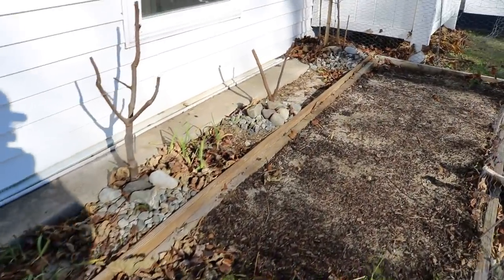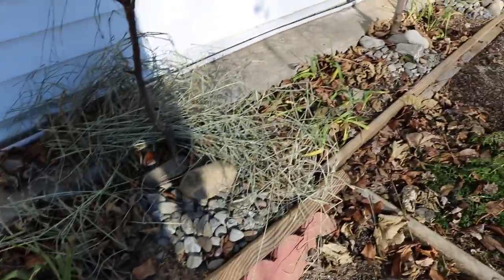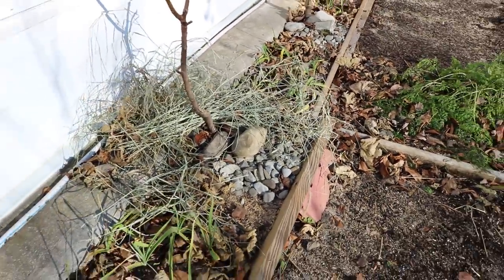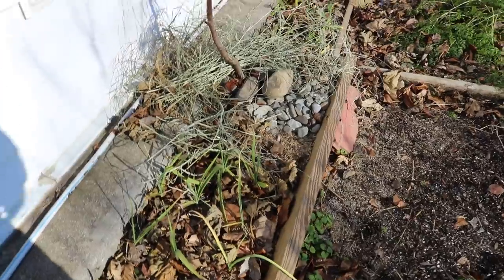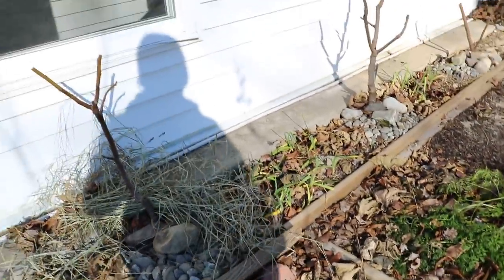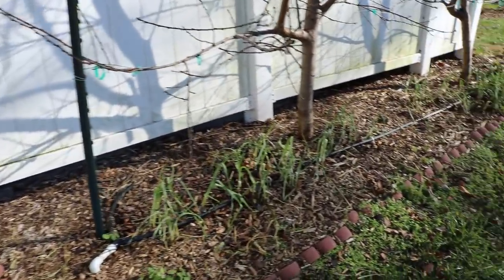Preferably you should do this before rain — the straw should be wet so it's not going to blow away. You can see all that straw over there that's completely blown away from where it was. It would be really nice if it were raining after I do this, but it is what it is.